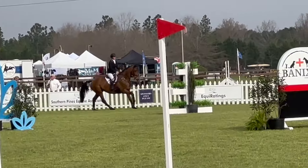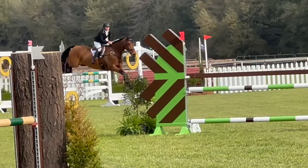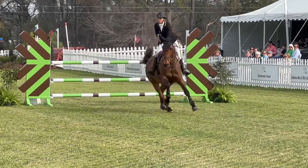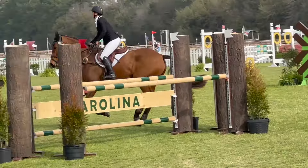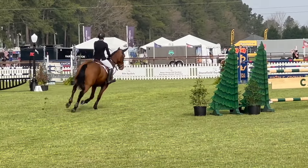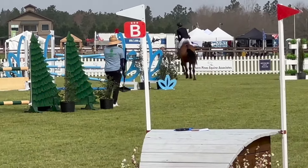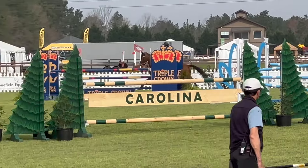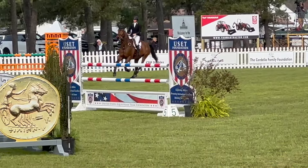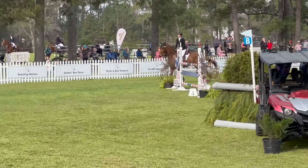I want to make sure I keep her in a good spot coming into the triple — she did jump that very well. Then I have to get a little close, and I wanted to do the inside turn but she lost her footing a little bit, then smartened up and listened a bit more. I felt I had to be very tactful about where I asked to add and where I let her travel. Coming to the last double, she jumped it great, and we managed to have a really good clean round.